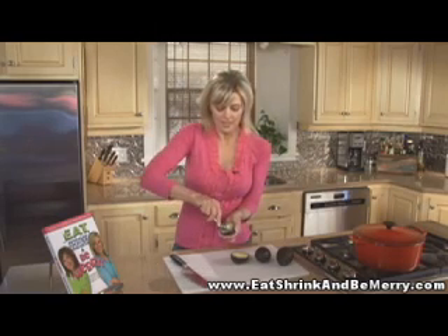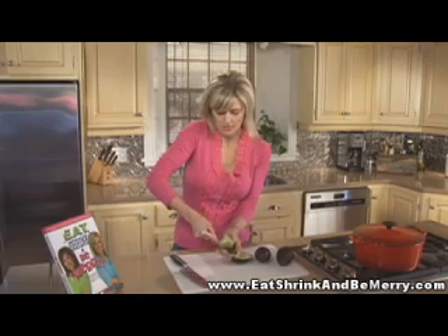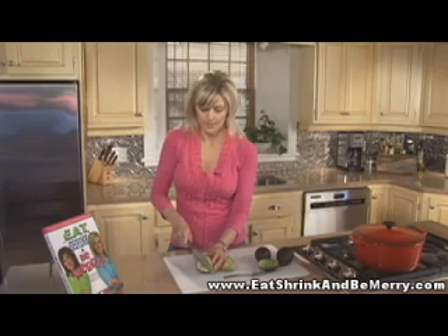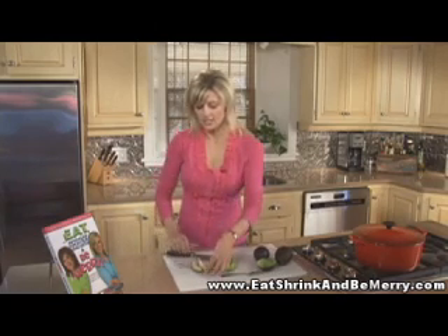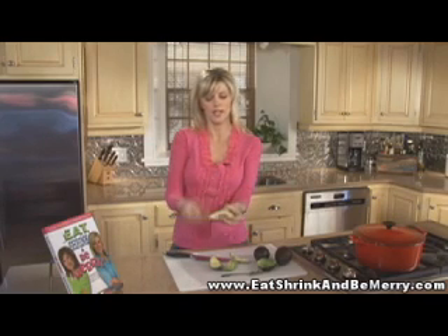To get the flesh out, that's when I use my spoon. Again, if it's ripe, this will come right out — just go around the edge, and there you go, got the whole thing out. Or you could slice it like this and then just peel off the skin — look, it comes right off. Again, if it doesn't come right off, that means it's not ripe.